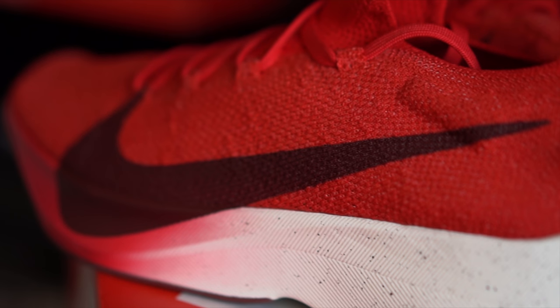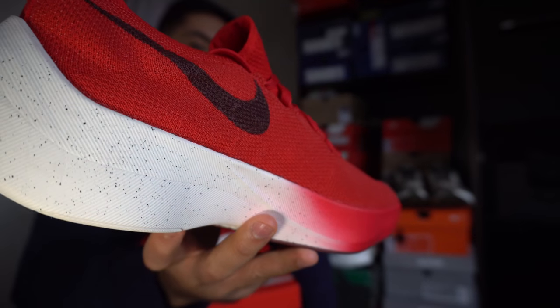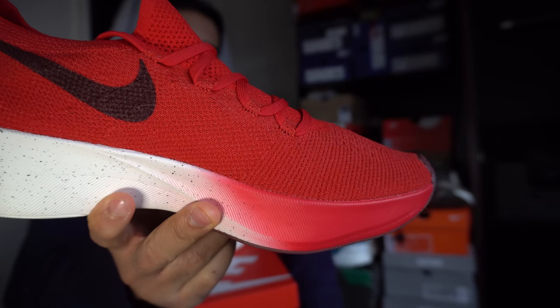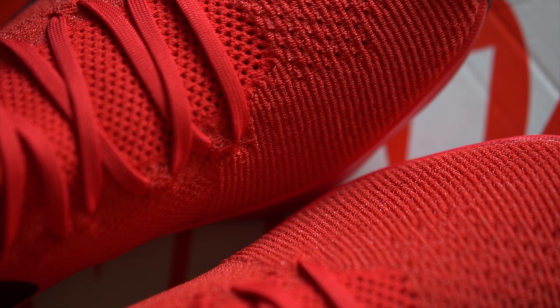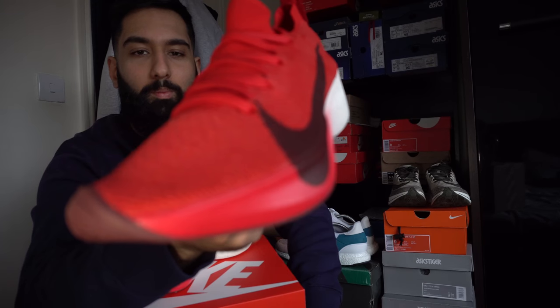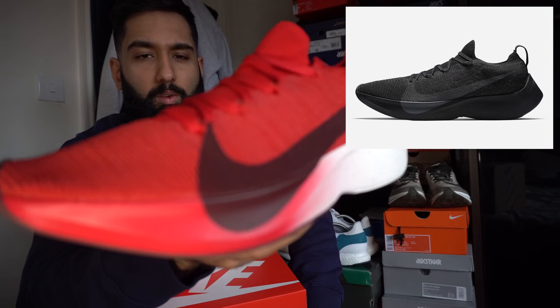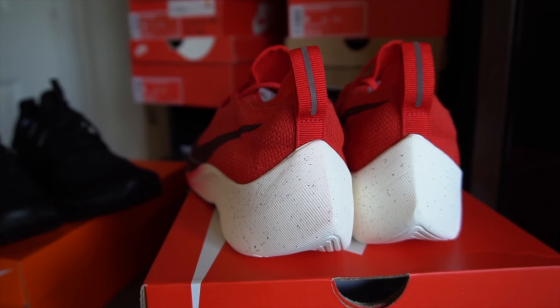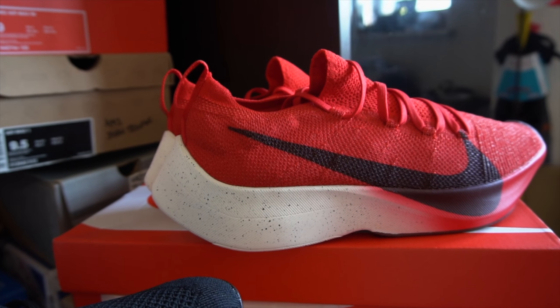So let's get into the shoe. Starting with the upper - they've gone with the traditional Flyknit upper with that big exaggerated swoosh on the outside and a slightly smaller swoosh on the inside. I went with the University Red colorway which I thought was the better one, but I could see a lot of people preferring the black colorway with the gray swoosh. There's a pull tab here and then look at that exaggerated heel.